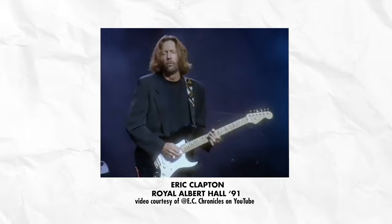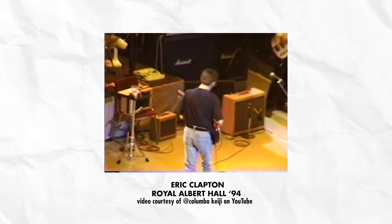It became Clapton's favorite amp over the next decade. The amp was used for the majority of the Cradle sessions and taken out on the road for the subsequent Nothing But the Blues tour to promote the album. Clapton loved this amp so much that he commissioned Fender to replicate it. After a botched attempt by Fender, the task fell to John Suhr, who was a master builder in the Fender Custom Shop at the time.